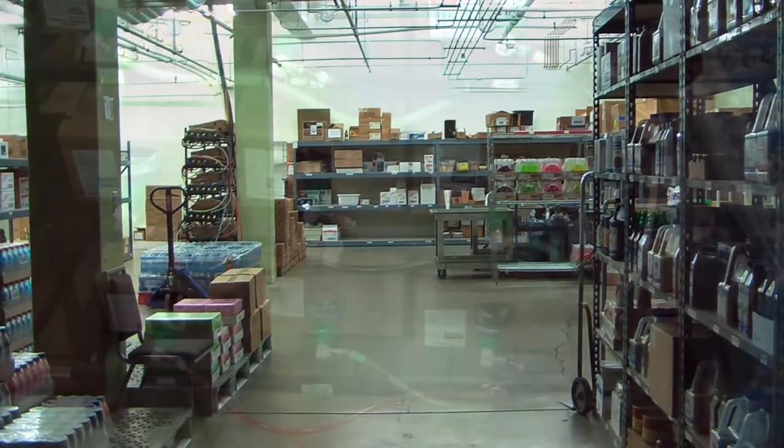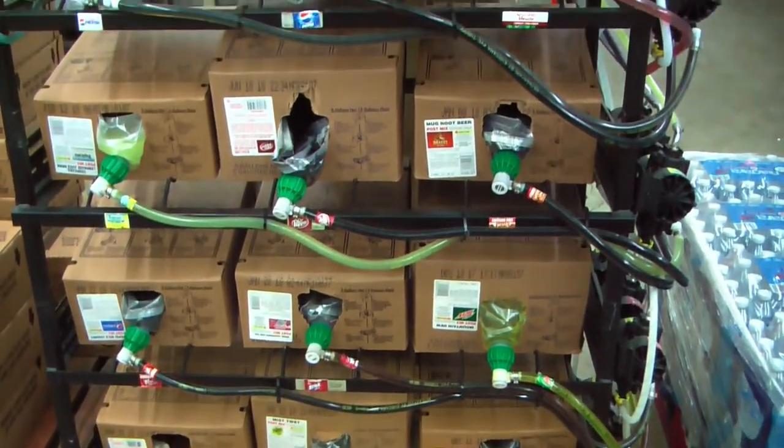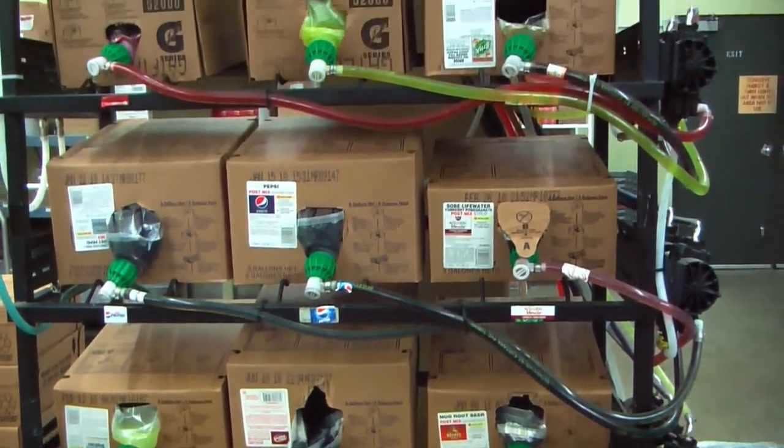The fountain sodas are located inside of the warehouse to the left, connected to all of the tubes leading upstairs. There are also fountain sodas located in the downstairs hallway, which can also be changed following the same instructions.